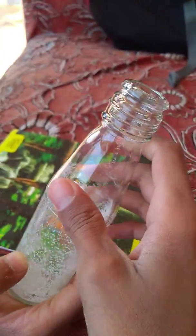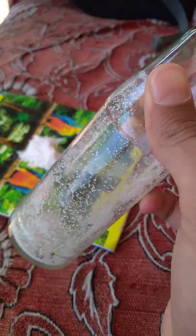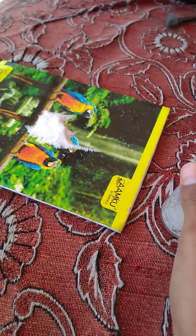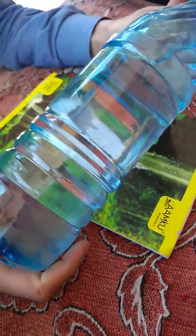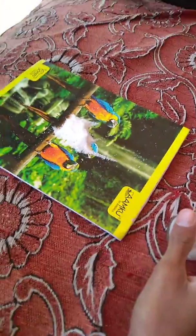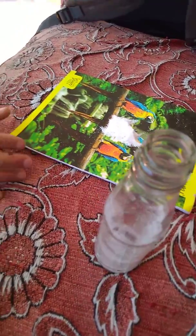This is a glass bottle — some sodium chloride is already present in this, and now we are putting some more. This is dilute sulfuric acid. Now let us put this sodium chloride into this bottle.